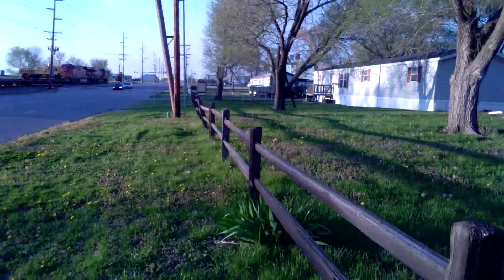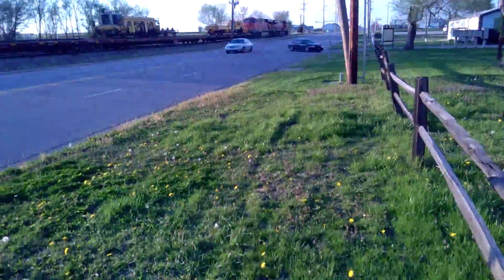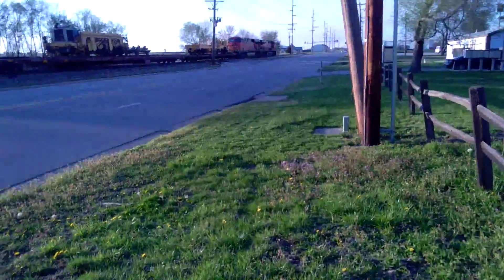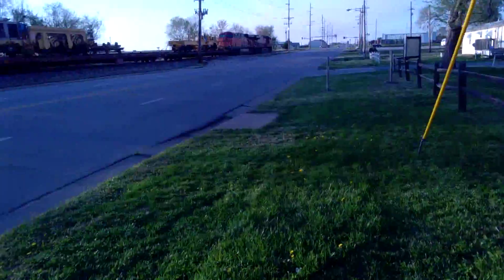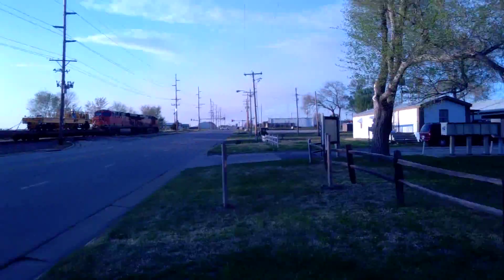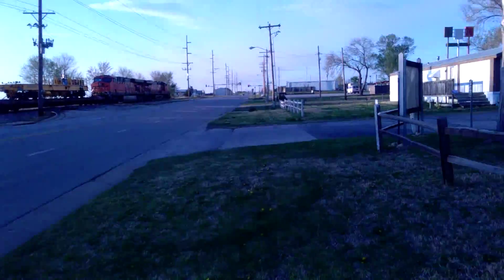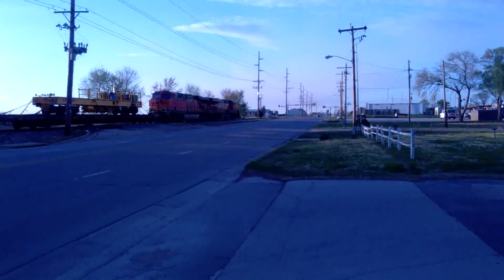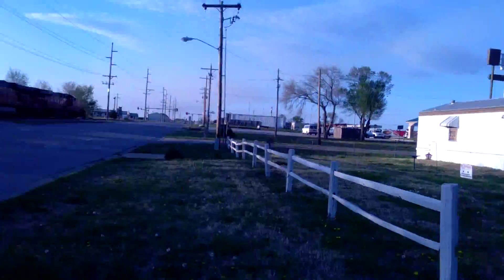I'm just standing out here, got the selfie stick out. There's a couple locomotives down here that I'm gonna go check out, so I'm gonna walk down here and make a video on these, just kind of showing them off a little bit. I don't have very much time - I got about half an hour or so. Just gonna walk down here, I have to run across, so sorry for any wind noise.